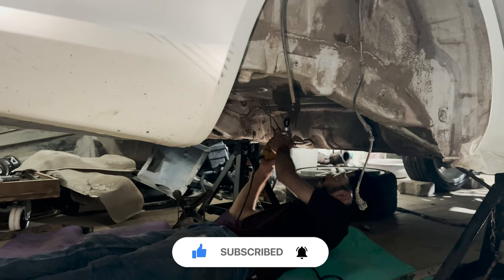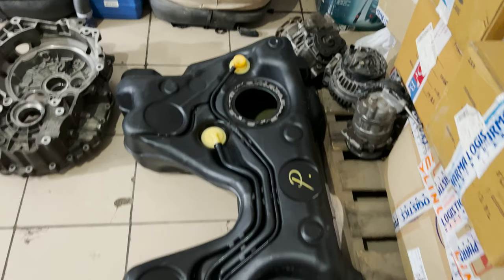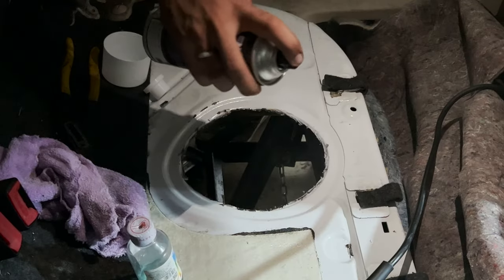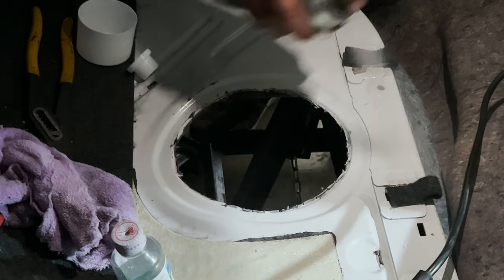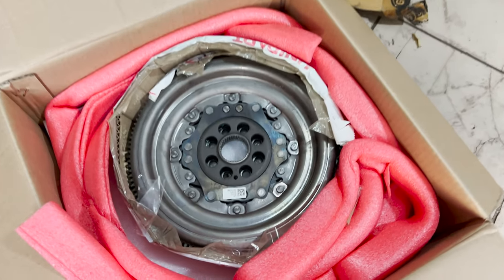There are a lot of parts that need to be changed and modified in order to convert it, like the ABS, transmission, fuel tank, rear suspension, brake lines and some more miscellaneous things. I will designate every episode of this series to one of the mentioned parts and dive into deeper details for all of them.